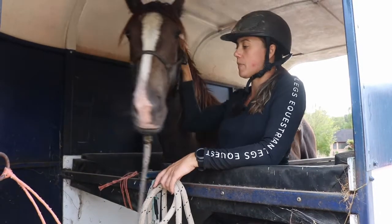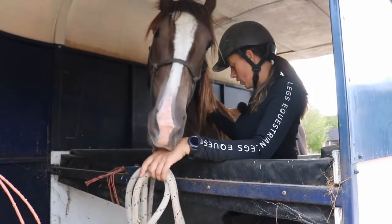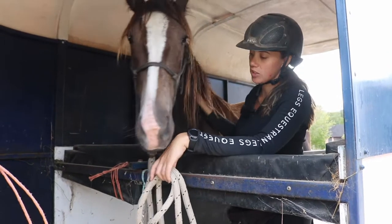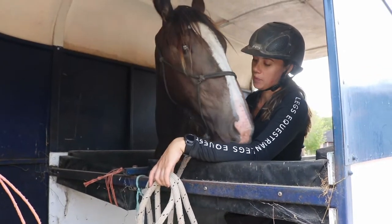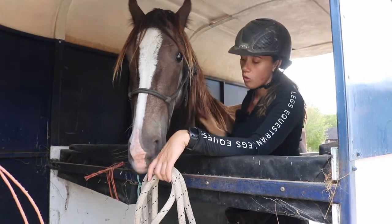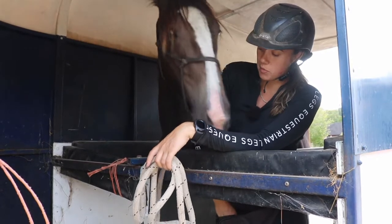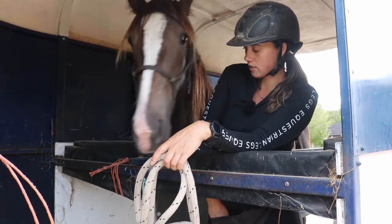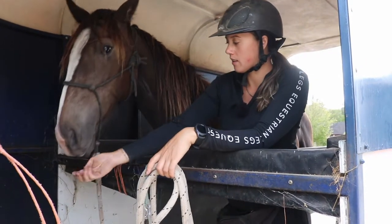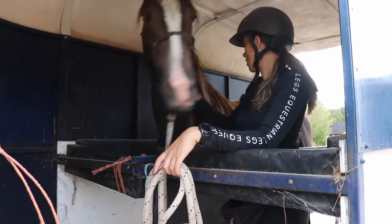Over time, as the horse gets more confident, we start to reduce the click and treat, and they're doing it just because they're actually comfortable in here. Or some people choose to keep the treats and use them as a reward anyway.